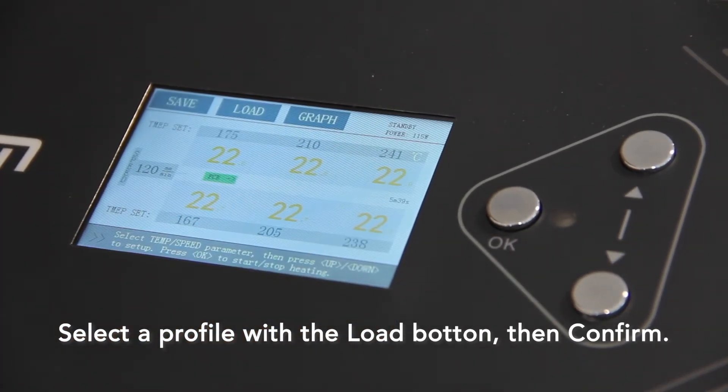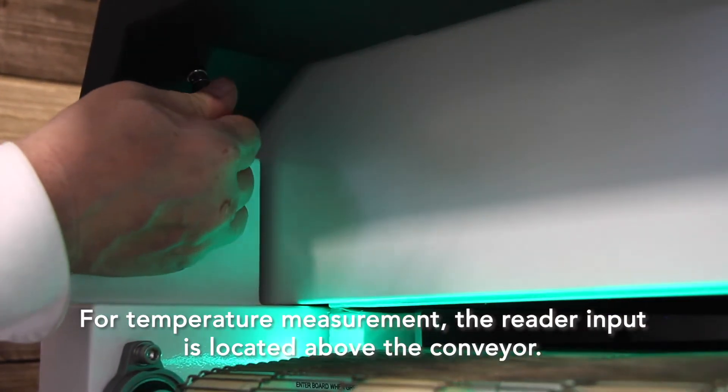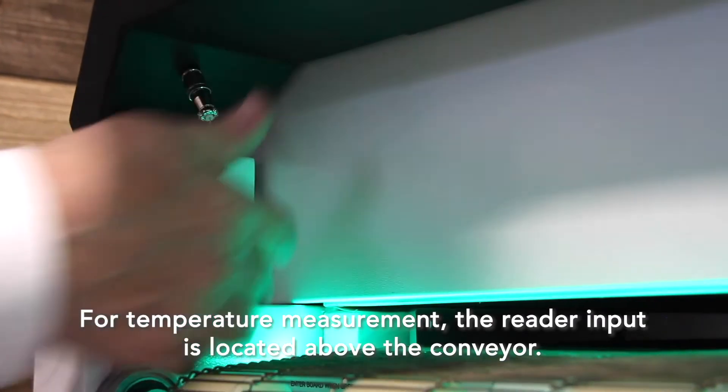Because of the low power consumption, the IN6 takes about 20 minutes to reach full temperature, and it will indicate that it's ready to go when the green light bar underneath the conveyor lights green.